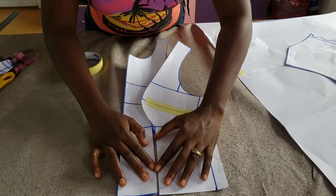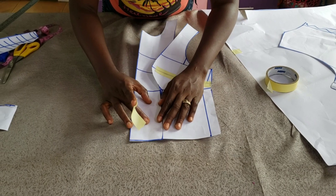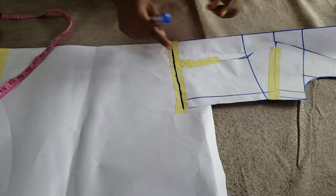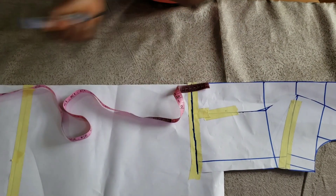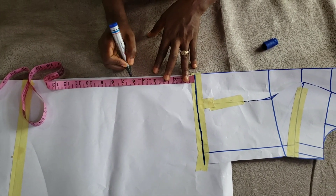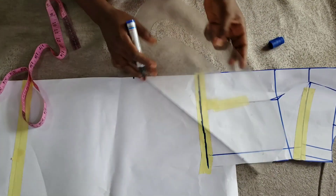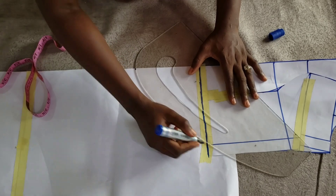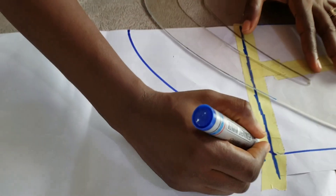Now I want to create the basque effect. To do that, I close the two front pieces temporarily. After closing them, I place them on another paper underneath and draw the waistline using my marker, then extend downwards about five, six, or seven inches — depending on how long you want the blouse to be.